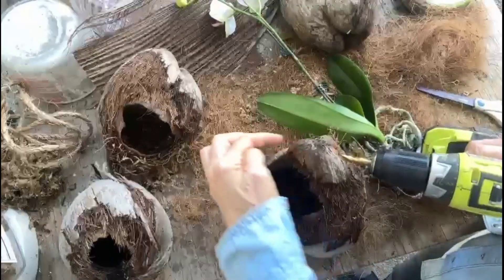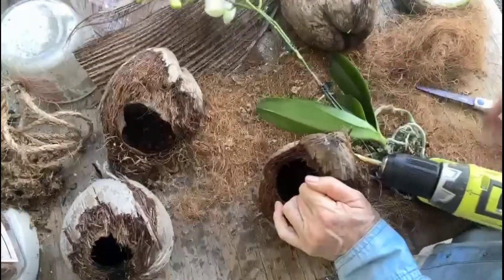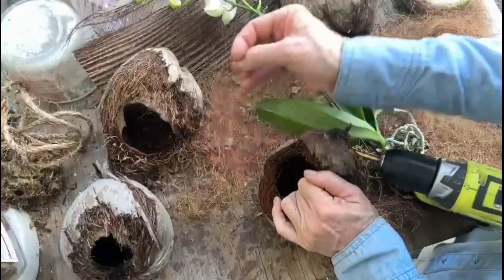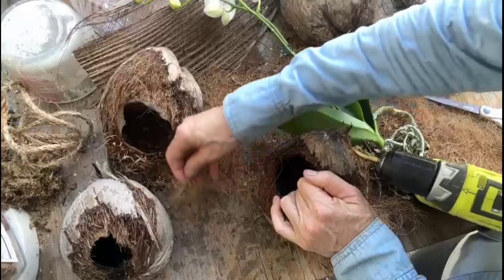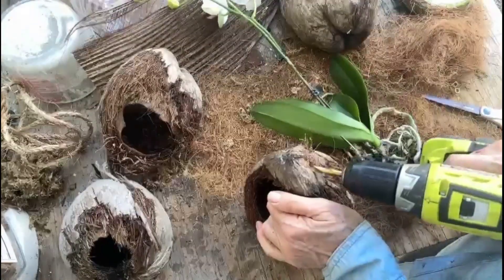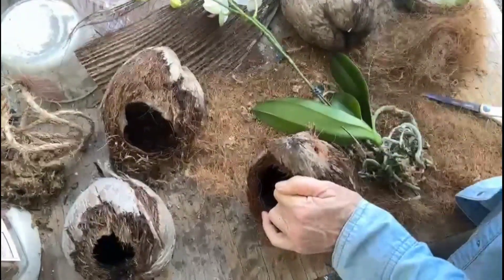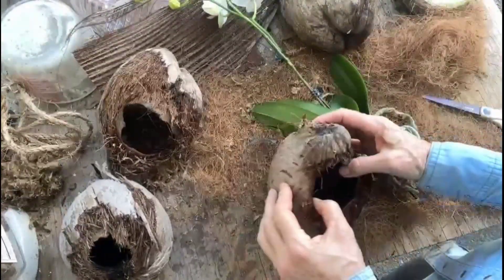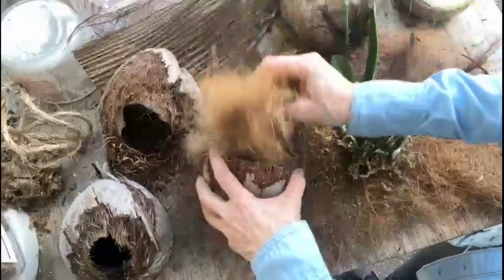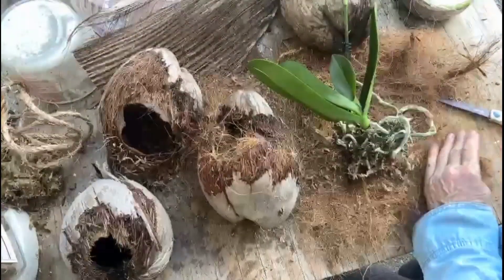I'm going to carefully drill through this side because this is how I'm going to hang it. You could also support it with a few eye hooks and put some wire in there, or you could do a little macrame hanger. If you don't have any power tools, this is a great way of doing it. Put in some coconut coir to give the orchid a little bed.